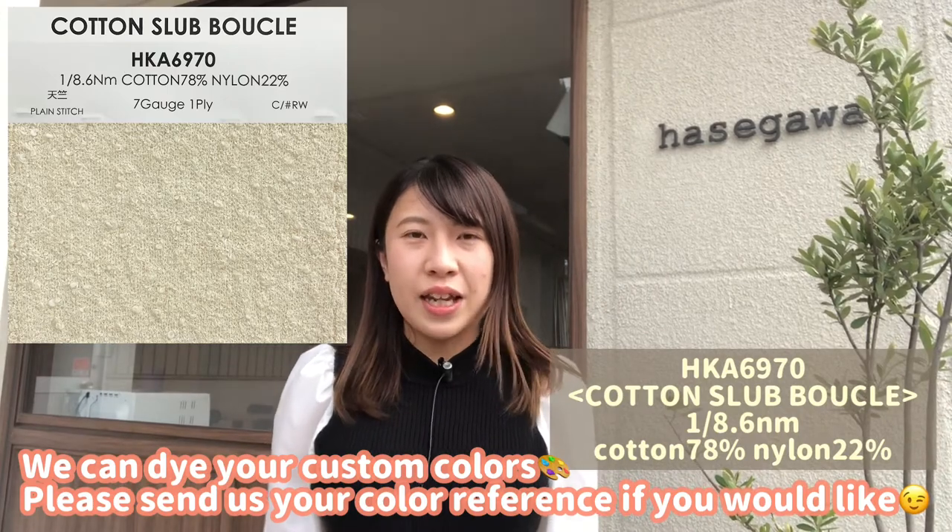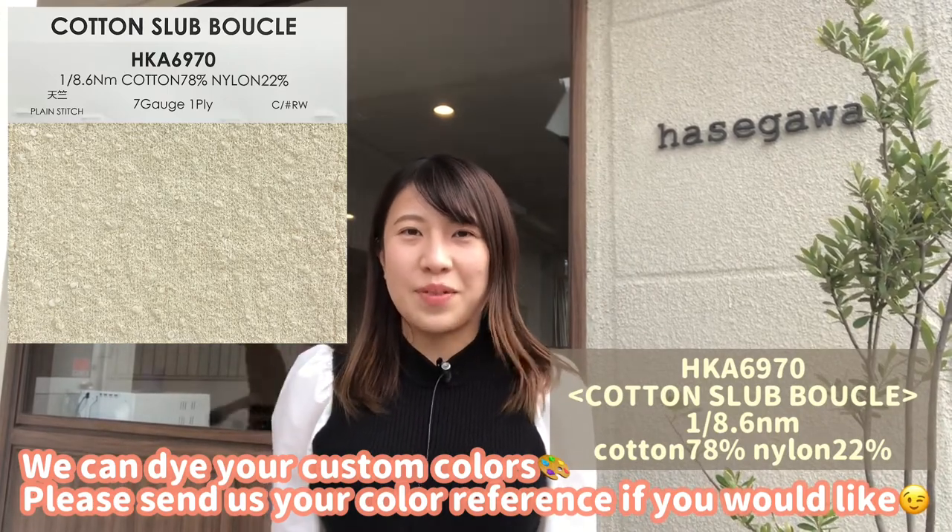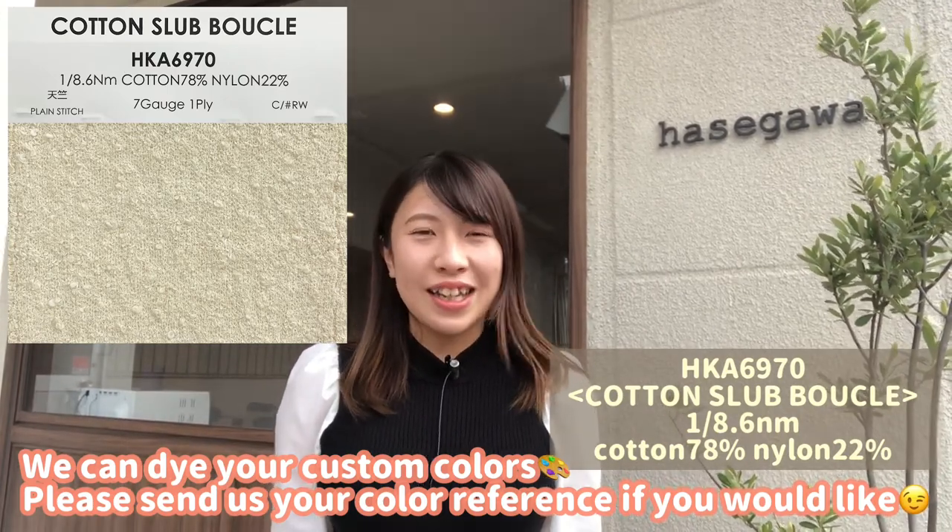Low quantity color is also available from 1kg as a minimum order. It will be ready in about 1 week.